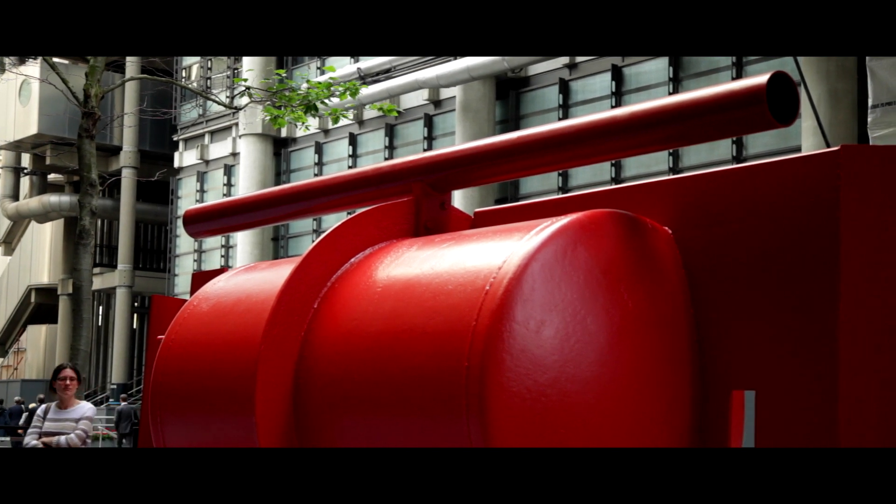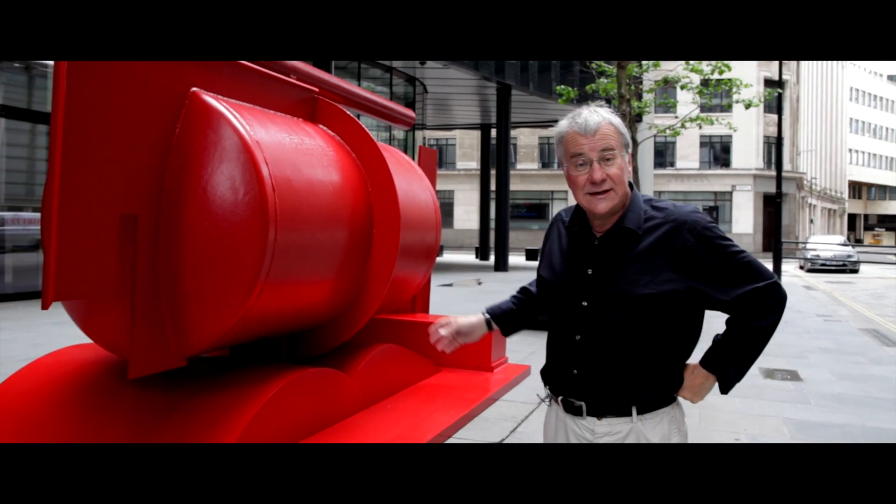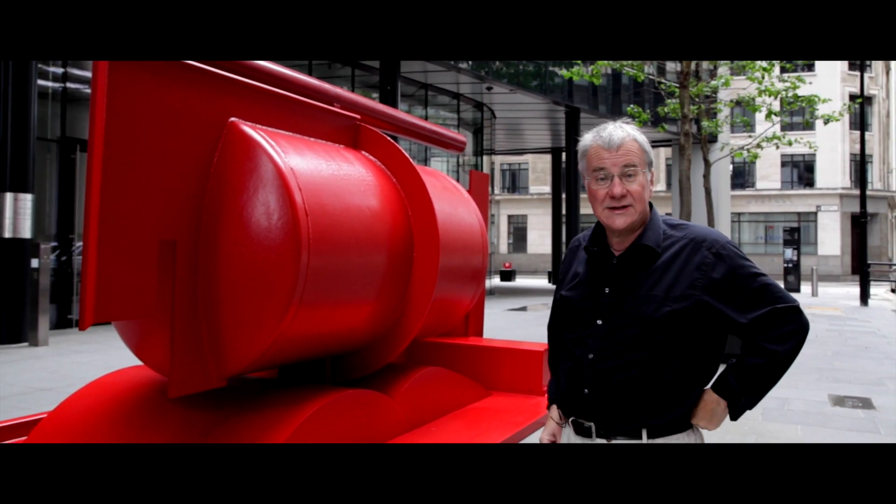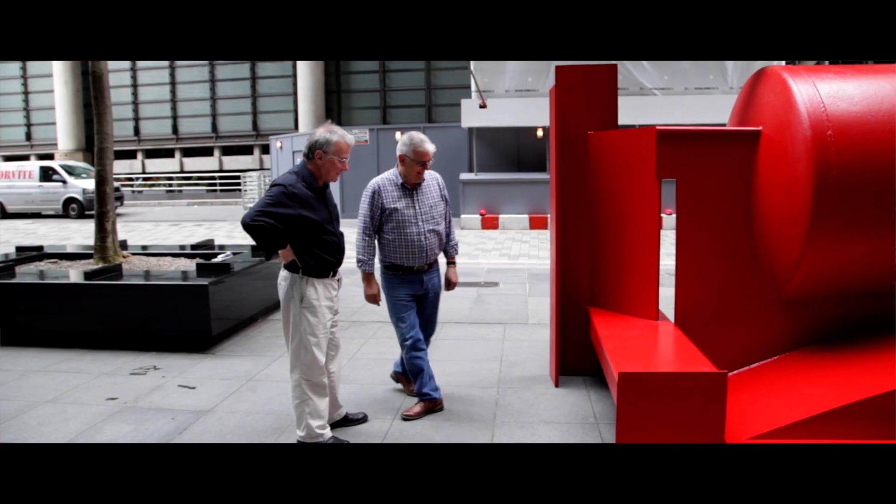My father was a great friend of both Norman Foster and Richard Rogers, so it's appropriate that it's here.